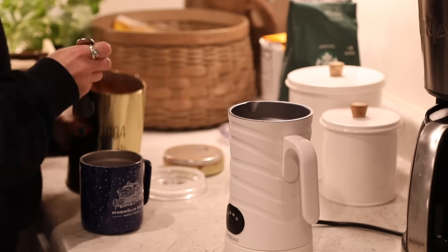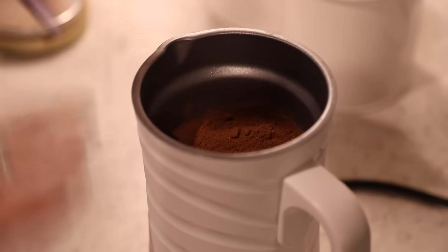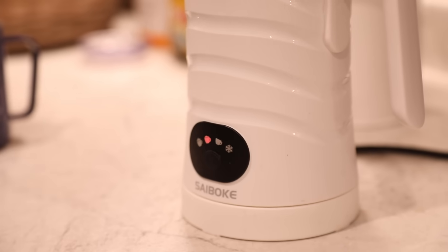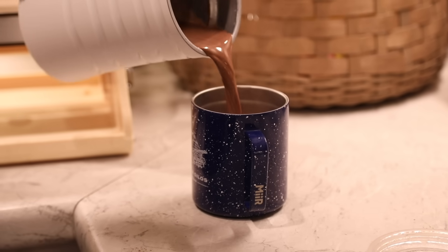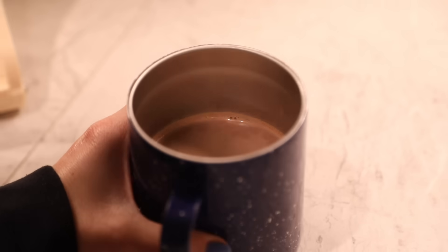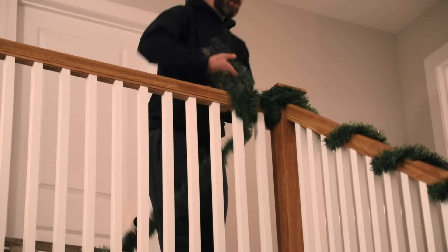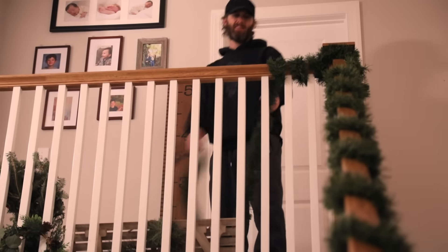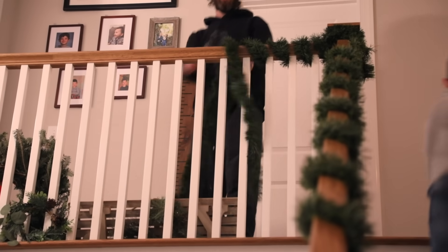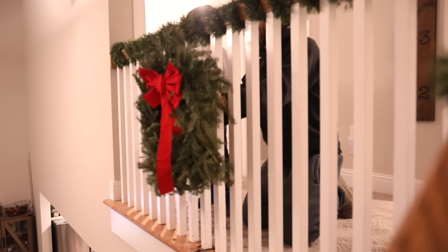I wanted to make hot chocolate — I'm obsessed with this frother right now. You add milk and this Starbucks hot chocolate mix and it makes the best hot chocolate. It mixes and warms it up perfectly. I made one for each of the boys while we finished the gingerbread houses. There was also a bit more garland to put on the stairs, and a wreath my mom got from Trader Joe's when she was visiting — we put that at the top of the stairs to finish up the decor for the night before going to enjoy our hot chocolate at the bonfire.